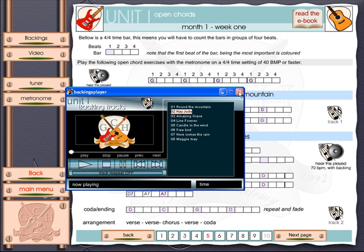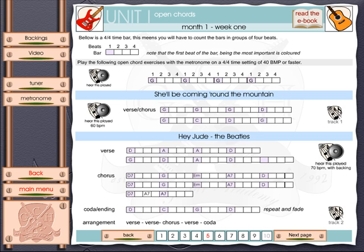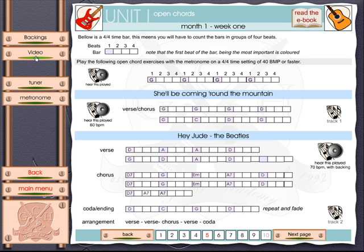There are backing tracks here for everything you need for the first two months of lessons. You'll also find that the program contains a small video for each month. If I click here for the first month, the video will give you some additional helpful information — in this case it shows you some tricks about placing your thumb, enabling you to reach and make some of the chords that might be difficult to play.